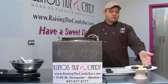Once it's out of the refrigerator, enjoy. Thank you for watching today. My name is David Levine with Illinois Nut & Candy. We're online at RaisingTheCandyBar.com, and have a sweet day.